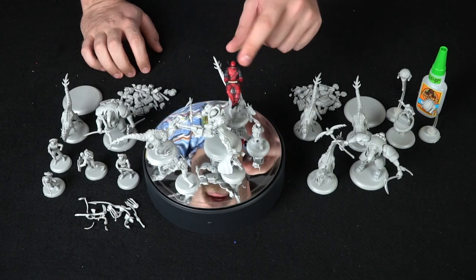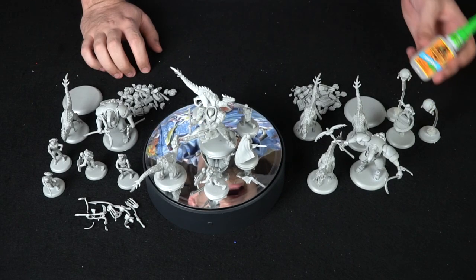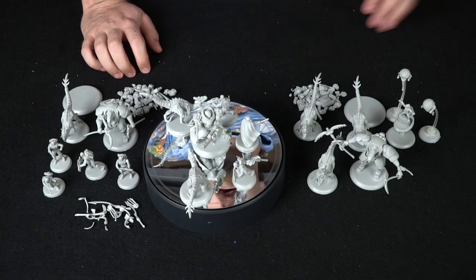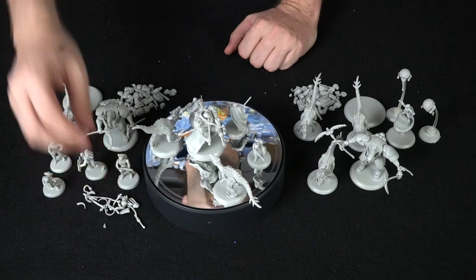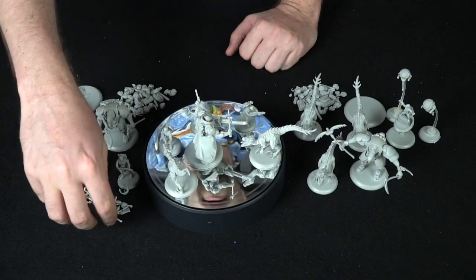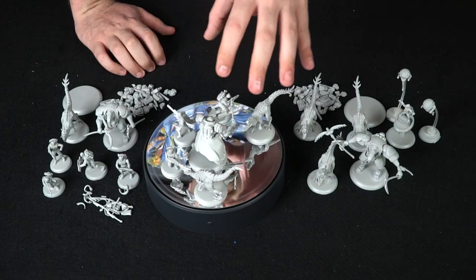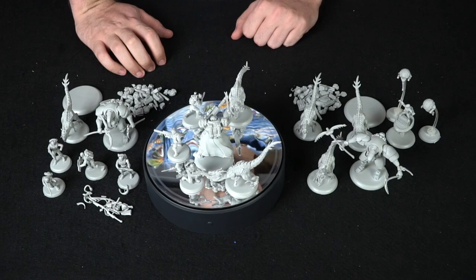Everything is included here minus Gorilla Glue, which you will need to put these together. All the miniatures can be assembled how you want, and they come with a bunch of additional bits — little hands, claws, swords that you can attach to your characters. As long as the model has most of the main parts for the unit you're using, it will count towards that unit.